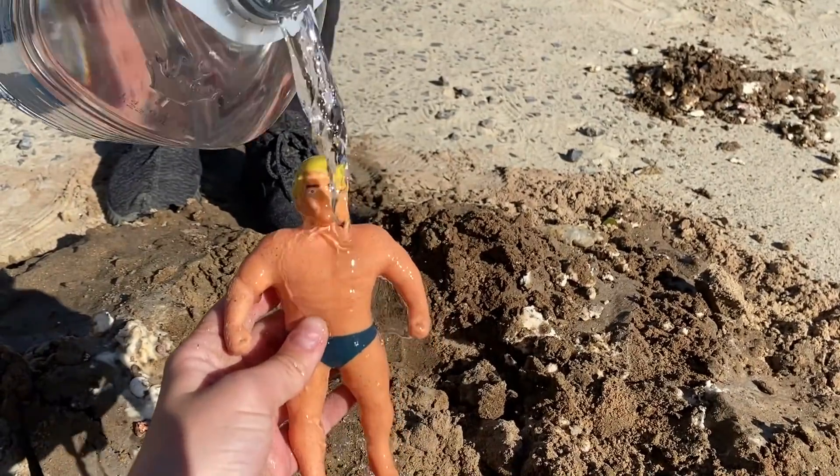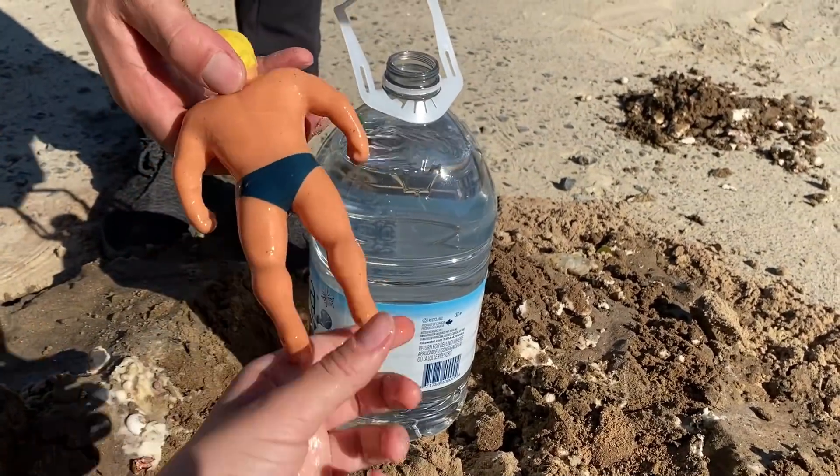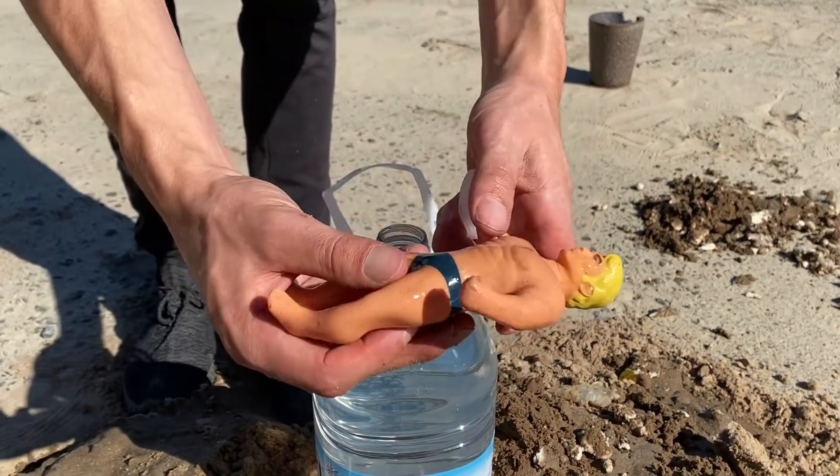Look at this — there is no damage on him. It seems that two inches of sand can protect him. That is very interesting.